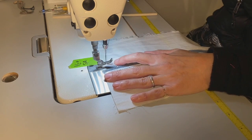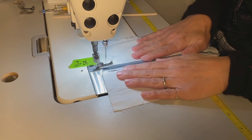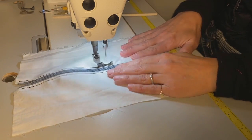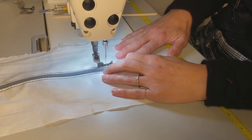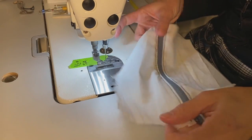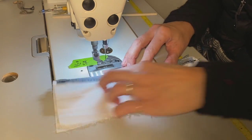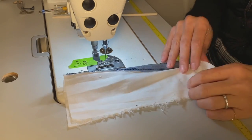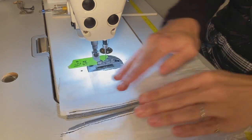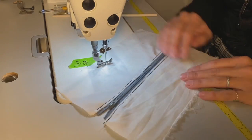Let's do the other side — drop our sewing foot and sink our needle. I'm using both hands, going quickly and efficiently but not rushing. And there you have it. So if you were creating a fun little pouch or inserting a zipper on a garment, you would sew around, leave this open, turn it out and you'd be good to go. That is changing a sewing foot to a zipper foot and inserting a zipper. Thanks so much for watching and we'll see you next time!